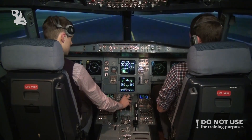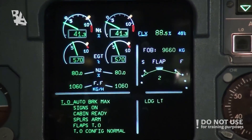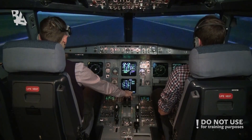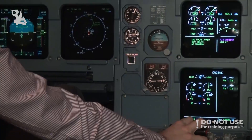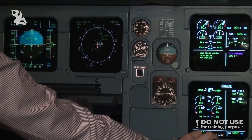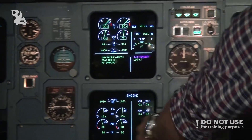Alright, start. Time it. Check. Stable — flex takeoff thrust. Thrust set. Flex 46. 100. Check. V1 — rotate. Gear up. Gear up.